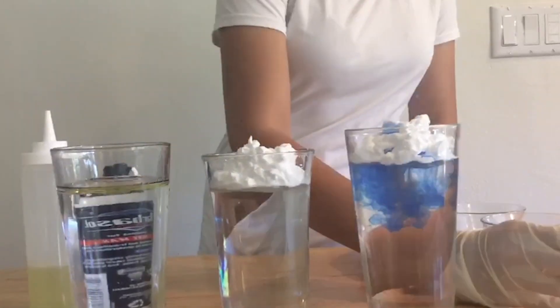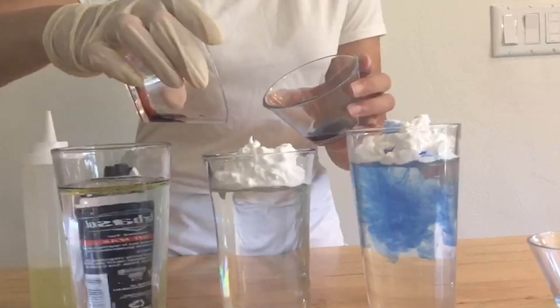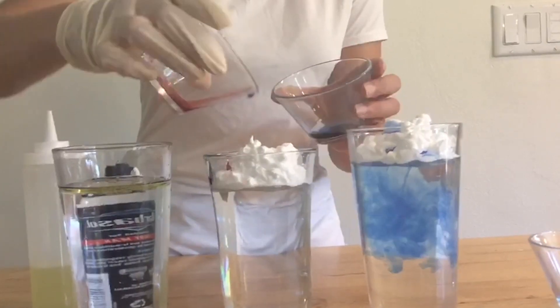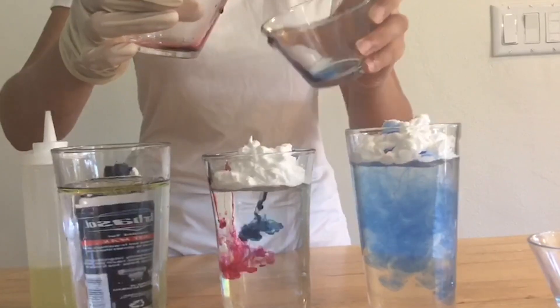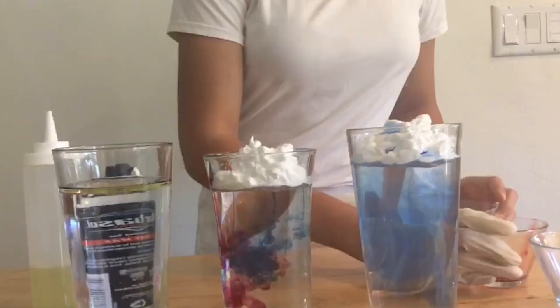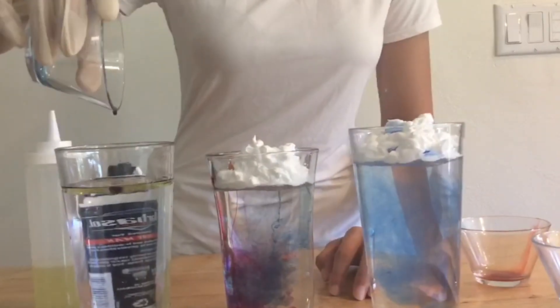If you used multiple colors of food coloring you may notice that the rain falls down and is a brand new color. This is because the colors mix when they're in the shaving cream cloud, like when you mix paint to make new colors. For example, if you combine red and yellow food coloring you might get orange.